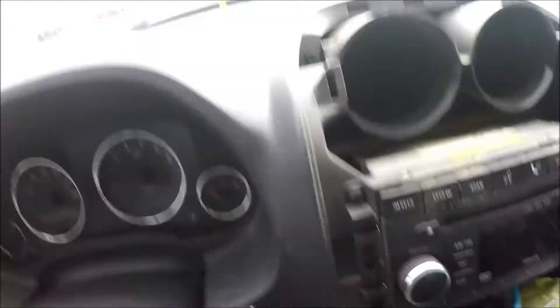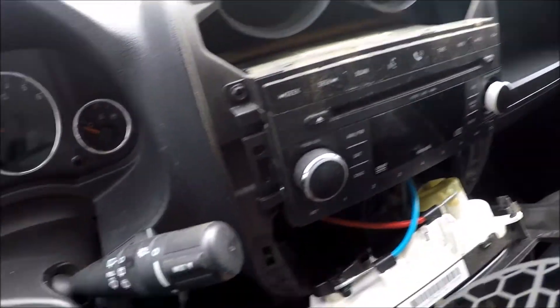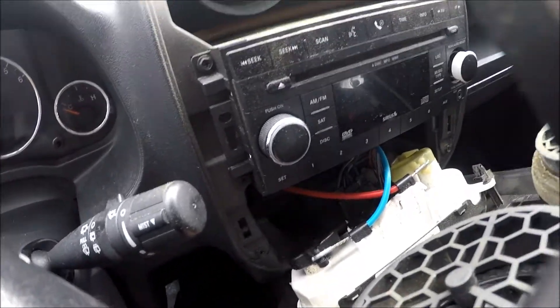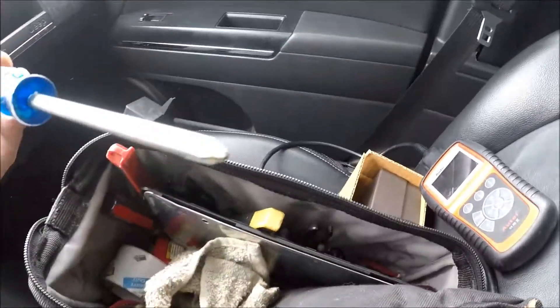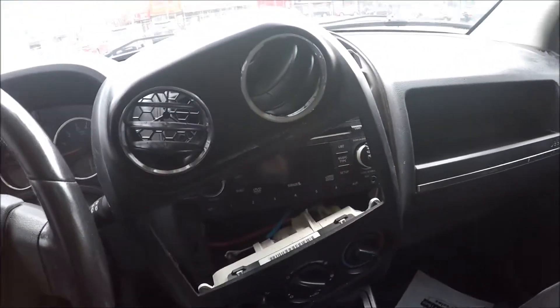What we have to do is remove four screws — there's one here, one here, and the same thing on the opposite side, so four screws total. We need to use a Phillips screwdriver. And now we can get the four screws out.